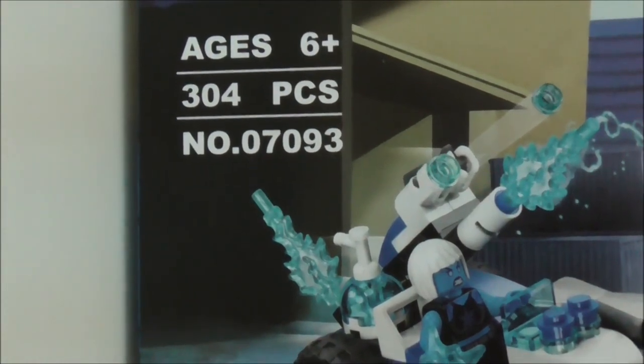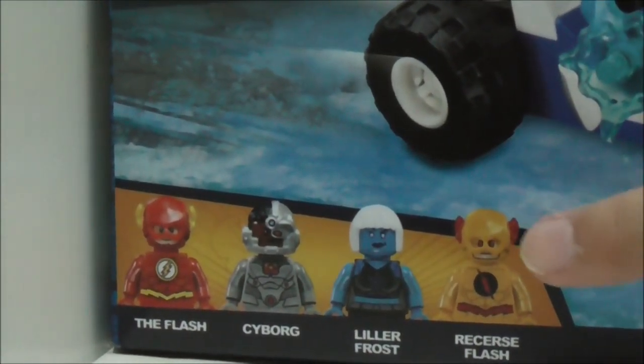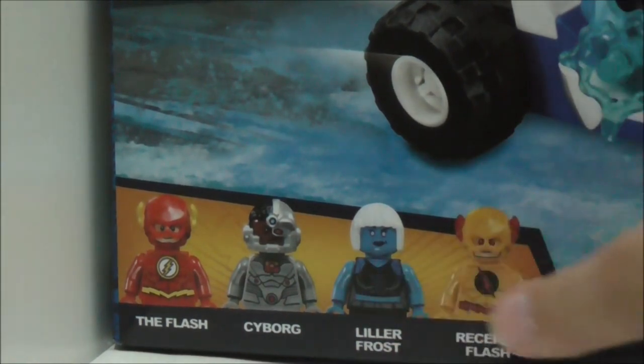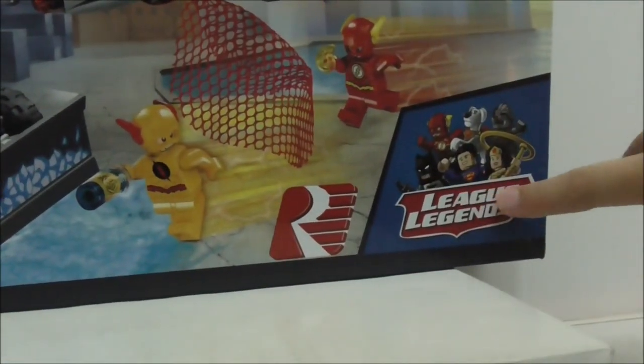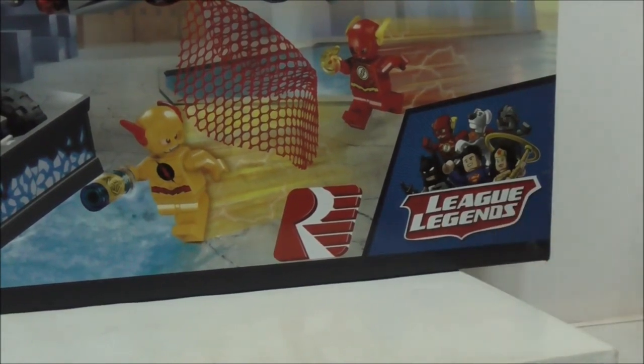It comes with 4 minifigures and the 4 minifigures are the Flash, Cyborg, Killer Frost, and Reverse Flash. As you can see there are two typing errors here. I'm not sure if it's intentional or really a mistake, but I'm pretty sure it's a mistake. The box art here looks pretty cool. You have the Justice League at the corner here and they changed it to League Legends, which is a weird name.